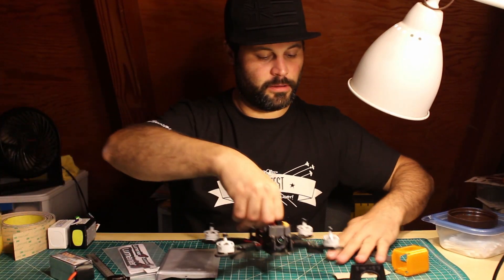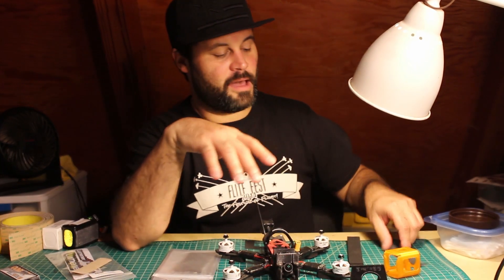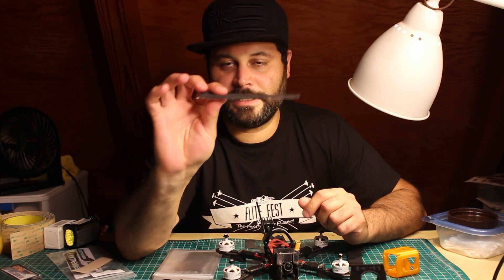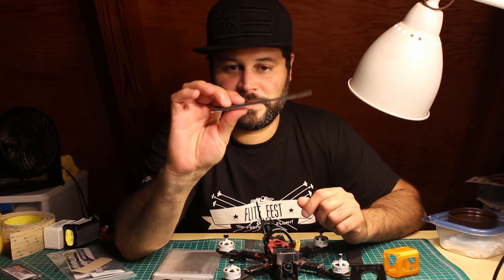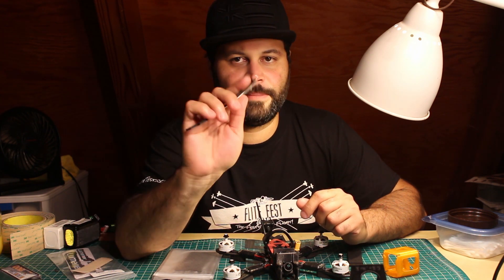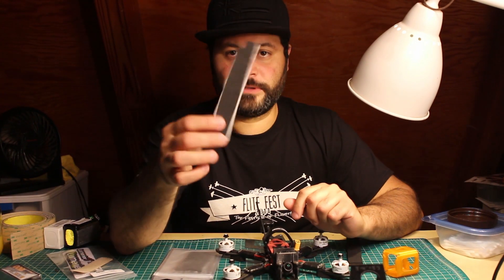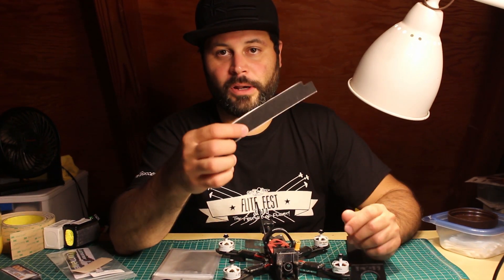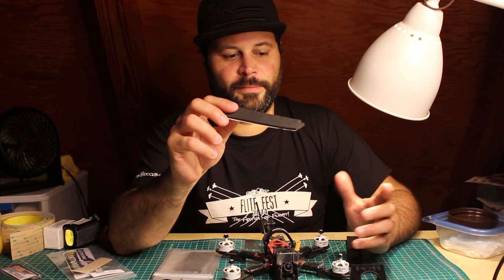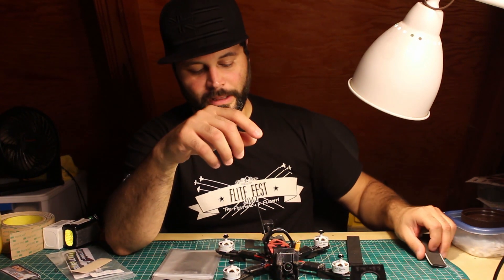First of all we have just regular high density EVA foam. This is basically just EVA foam that's pretty dense — it's kind of slippery and easy to find, but it is not the best because it barely offers any traction. This is what I used to use at the beginning when I first started because it's what I had around when I was flying a blackout quad, but I immediately discovered it wasn't sticky enough — my battery would shift around with just minor crashes.